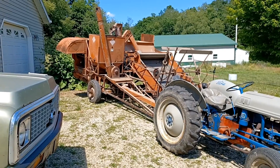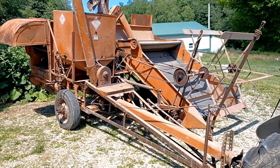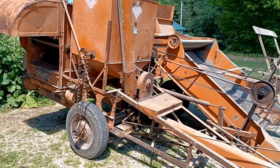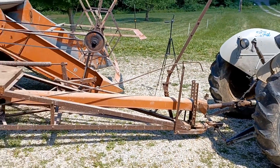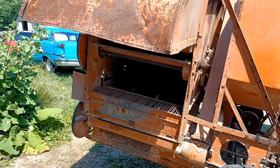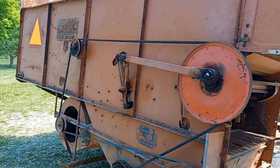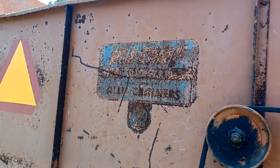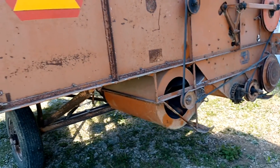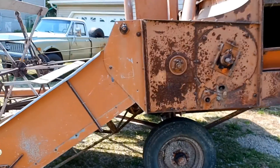This is our Allis-Chalmers All-Crop 60 pull-behind combine. I believe it was made in the early 50s. This is what we use to harvest a lot of our grains, and today we're going to be using it to harvest some field peas. I'll do a quick walk around — it is PTO driven. You can kind of see it says All-Crop 60 on it, or it used to. I'm going to be showing you some adjustments on it today and how we're going to set it up for our field peas.